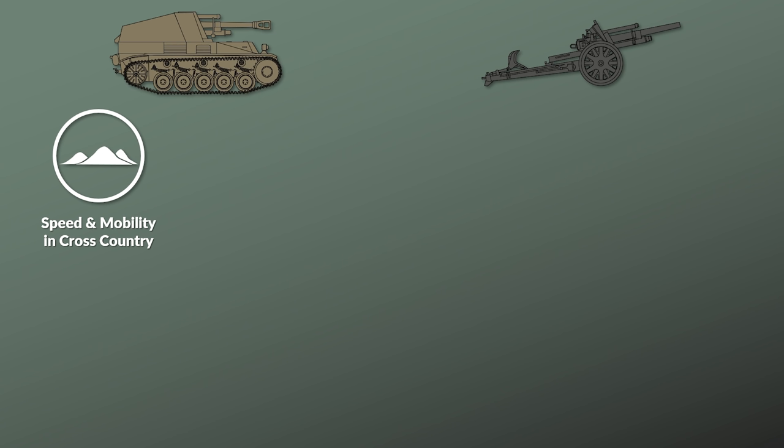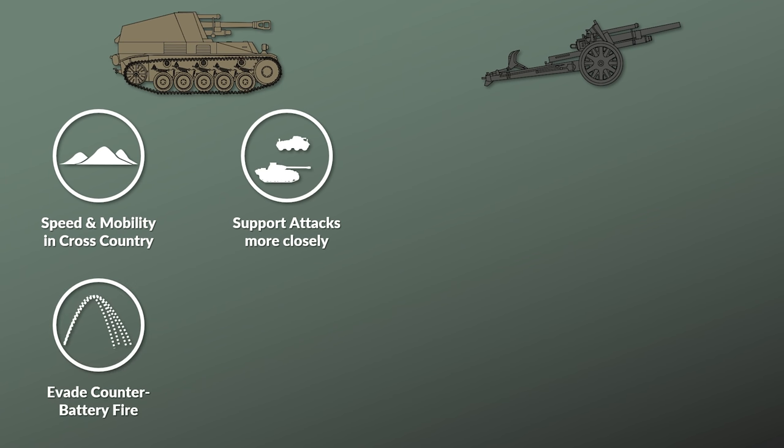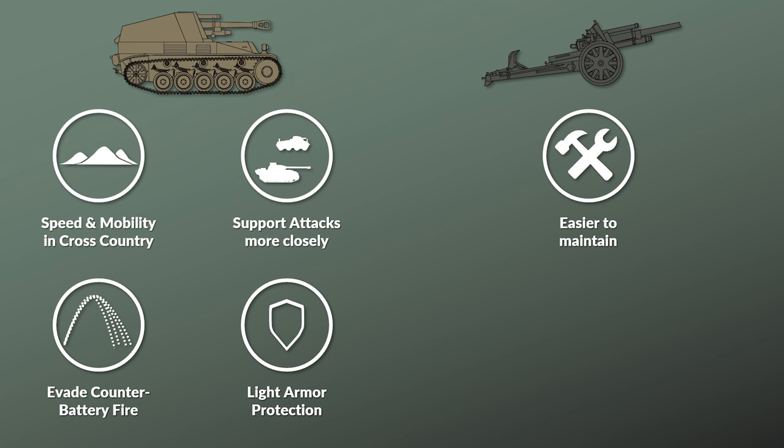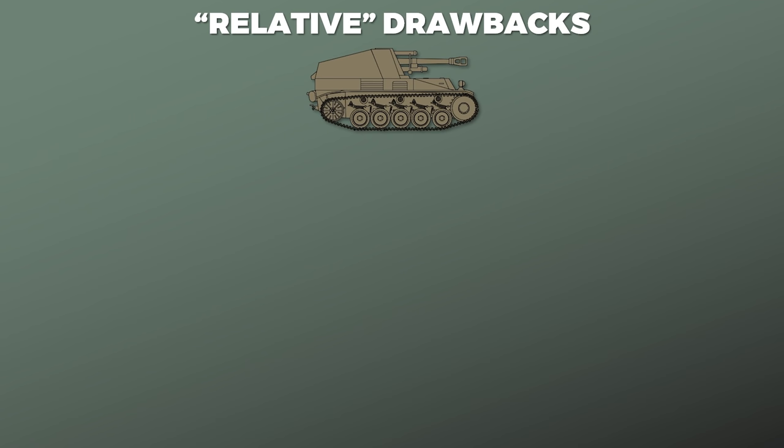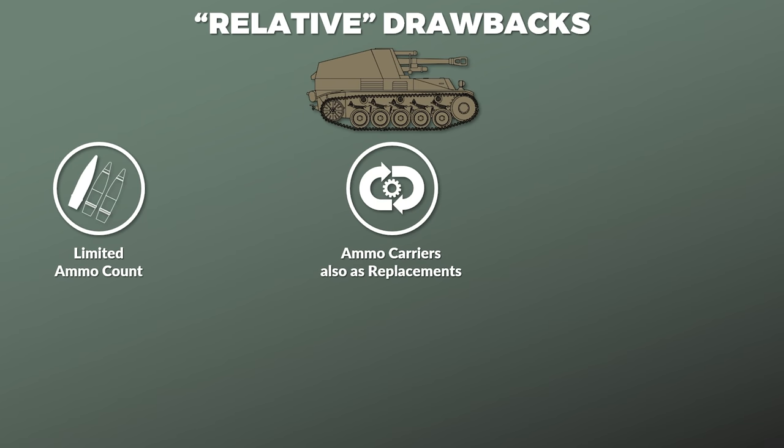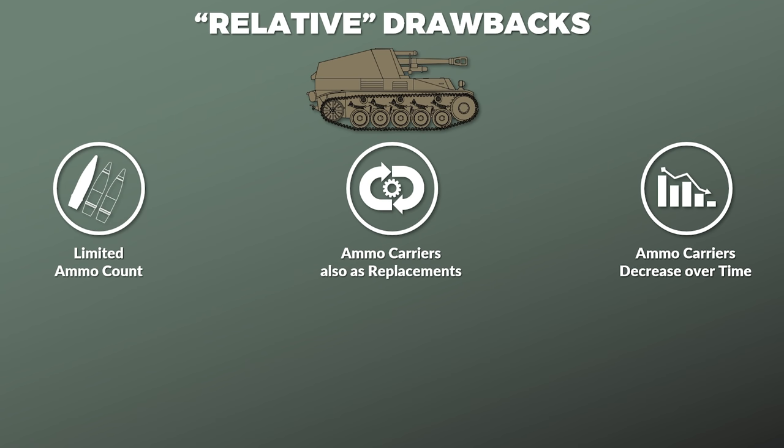Let us look at some of the strengths and weaknesses of the Wespe in reference to regular artillery. In terms of speed and cross-country mobility the Wespe was definitely better than towed artillery. Additionally, its ability to change position quickly allowed it to support an attacker more closely, but also to move away from counter-battery fire. Furthermore, the crew was protected against fragments and small arms fire. Yet at the same time the Wespe was more complicated to maintain than a towing vehicle and also more expensive. Although more mobile, this mobility also had drawbacks — for instance, the amount of ammunition that could be carried was very limited, at around 30 to 32 rounds. This problem was augmented by the fact that the ammunition carriers were also used as replacement vehicles in case a Wespe chassis broke down, so the number of ammo carriers would decrease over time. There were also trucks, but those usually were not as cross-country capable and lacked the ammo protection.